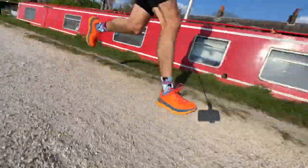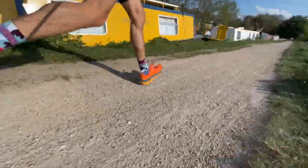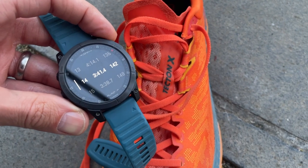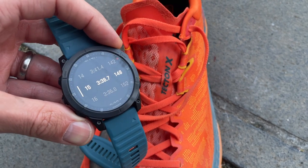One terrain that really stood out was dusty canal towpath. I ran a progression 5km during a long run, going from about 3:40/km down to around 3:28/km, and it felt very naturally fast. The Vibram outsole gripped fantastically well on that slight loose layer over small stony gravelly track — it bit in and gripped really well so you can run fast very effectively, thanks to that sticky, grippy outsole.